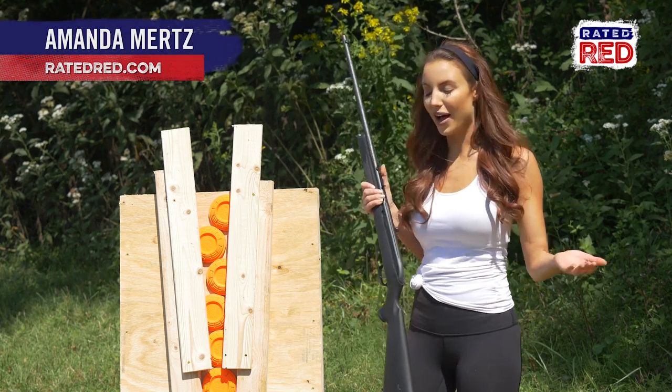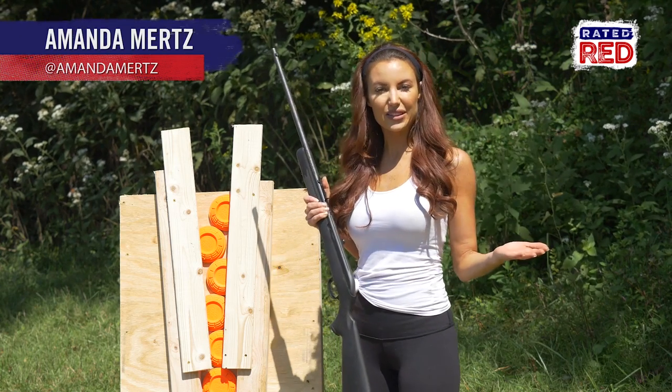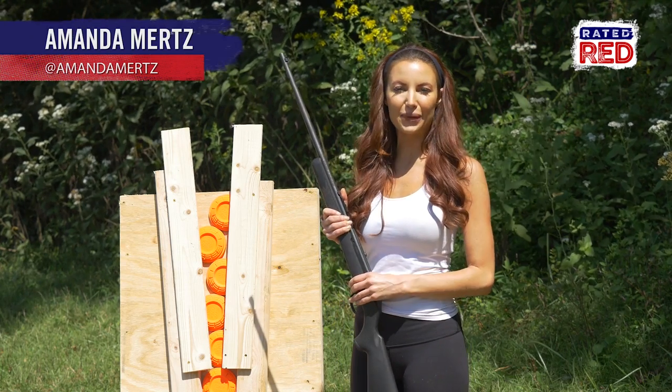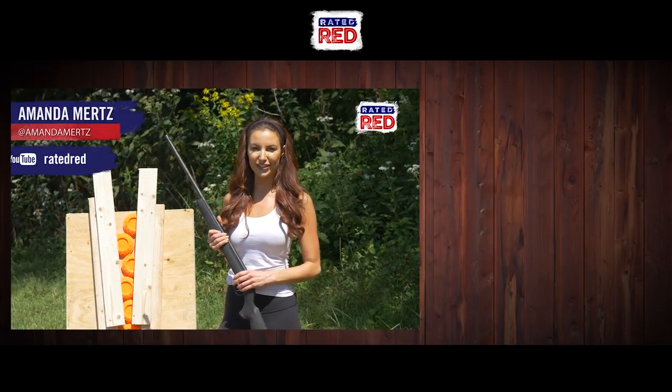As you can see, it worked pretty well, but if it does get jammed, just keep shooting until it falls out. Have you built a DIY target? Show us in the comments below, then head on over to Raider Red's YouTube channel and hit subscribe. From the farm, I'm Amanda Mertz.